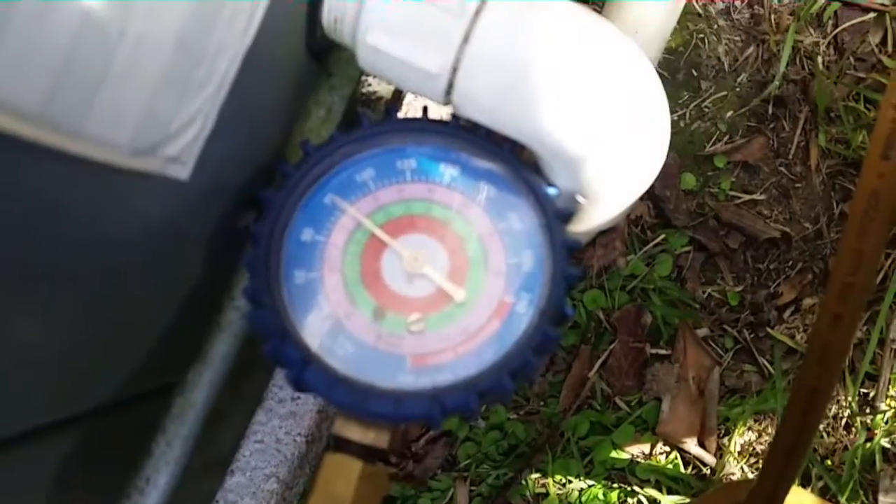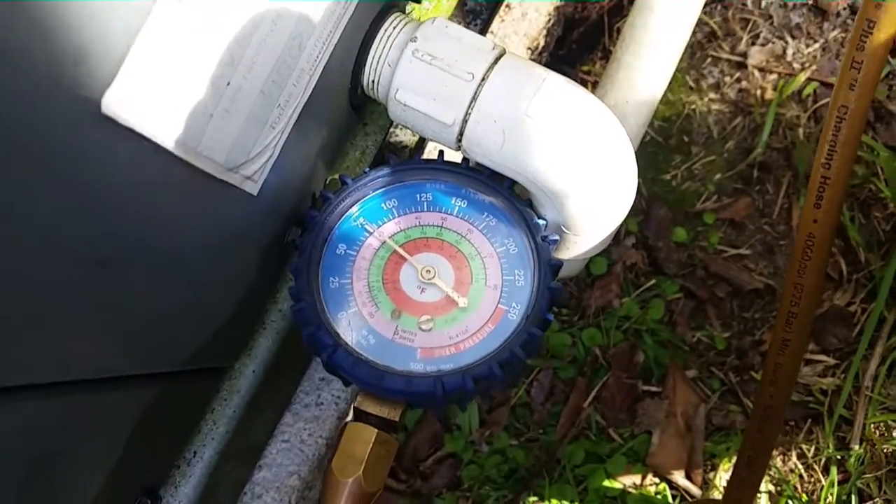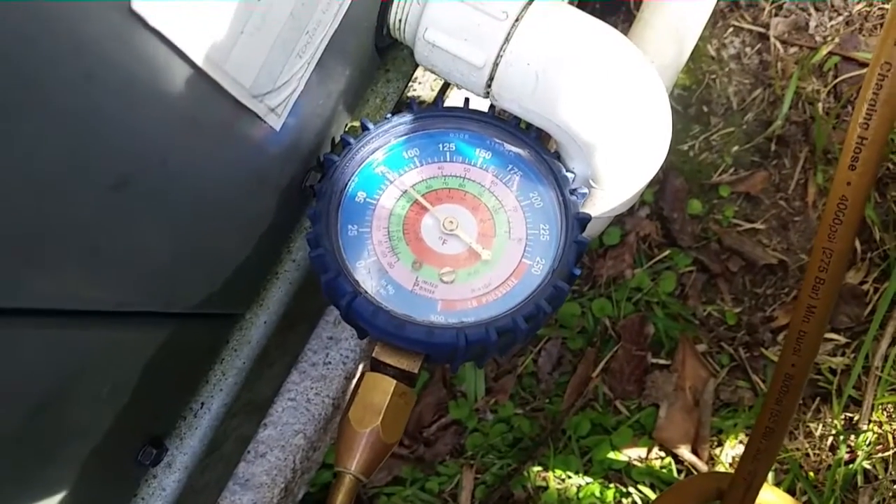Let's check it with some nitrogen real quick. Put about 70, 75 pounds of pressure on it just to check real quick. It looks like we're holding - I don't hear anything. So we're going to move on to start getting to where the dryer's at.